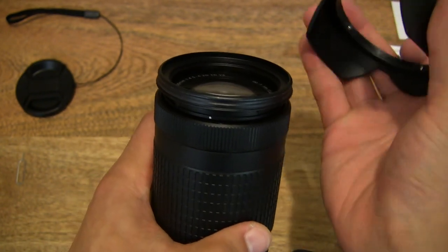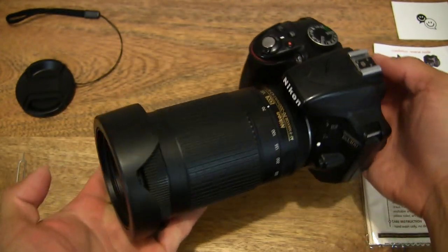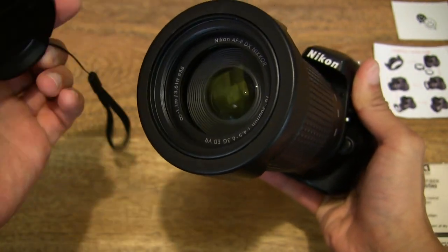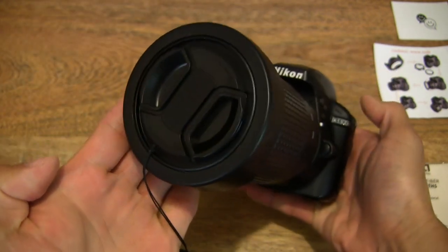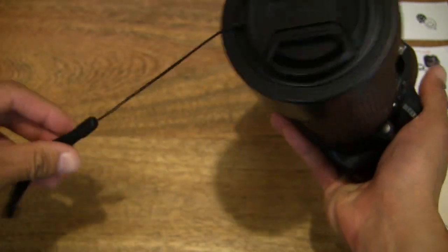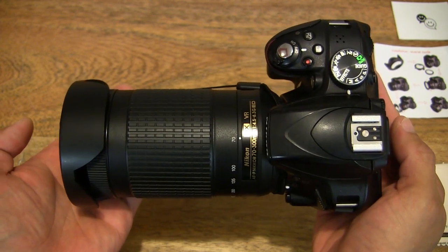Showing that difference there with the lens hood reversed. Of course, we want to make sure the lens cap still works with the lens hood — putting the lens cap back on, and you can see it fits nice and snugly. The keeper goes around the lens right there, with a band around the lens so it doesn't pop off quite so easily.